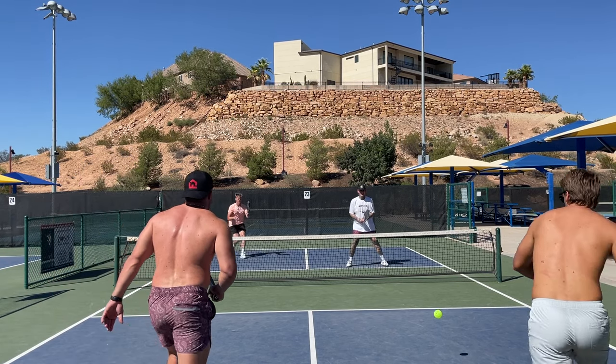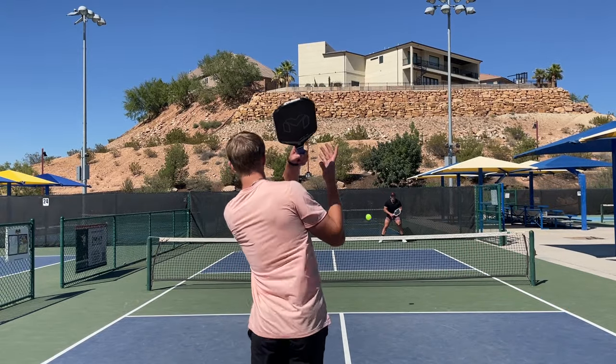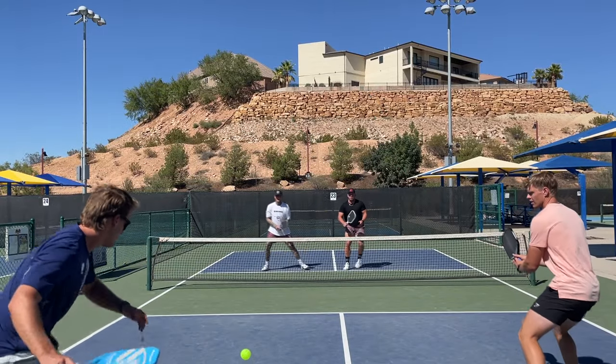Try those tips and you'll actually enjoy playing in the wind and hopefully win more. Check out this video if you want to see a master class on the seven basic tactics of pickleball — watch it and apply the tactics and you'll quickly take your game to the next level.